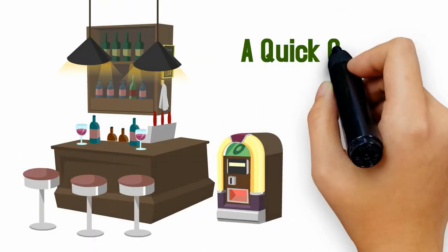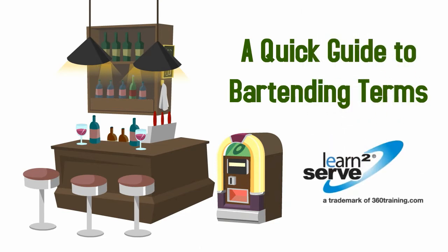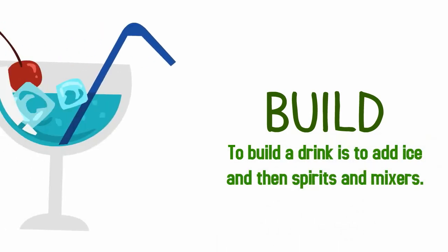Ready to bartend? Here's a quick guide to bartending terms. To build a drink is to add ice and then spirits and mixers.